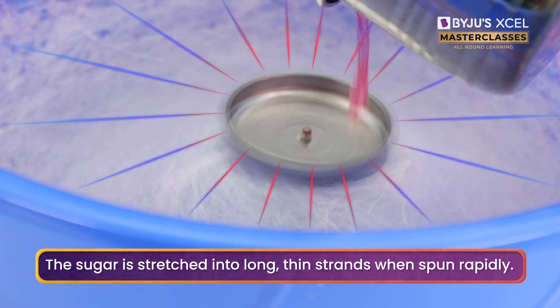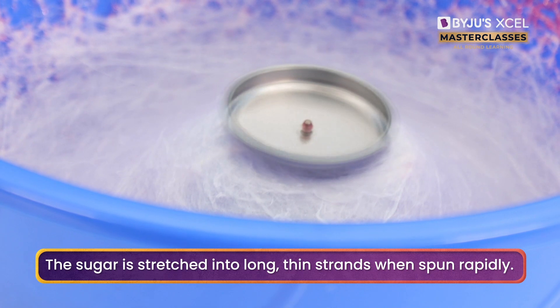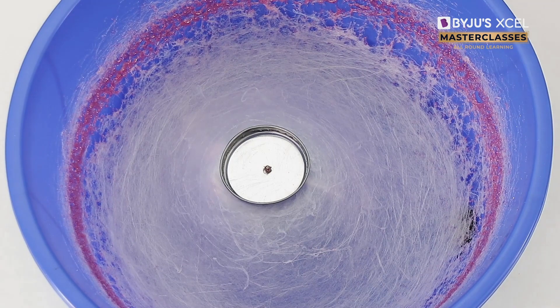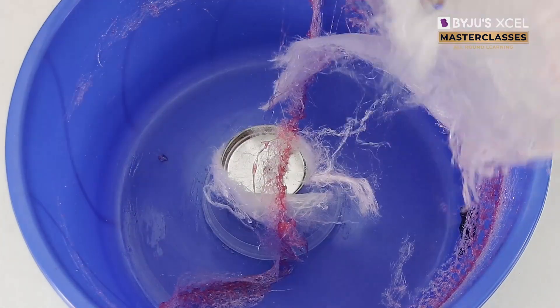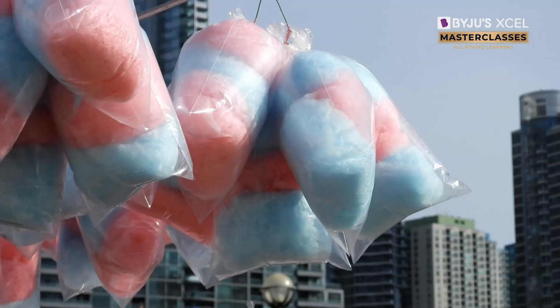When the stretched-out sugar escapes from the centerpiece, it cools down immediately since these thin strands can lose heat quickly. These thin sugar strands get collected in the large bowl of the cotton candy machine. You can collect these strands by swirling a popsicle stick along the bowl, and after a few swirls, you will have cotton candy just like the ones at carnivals.